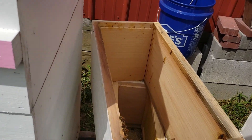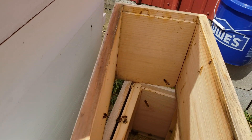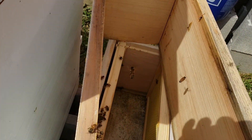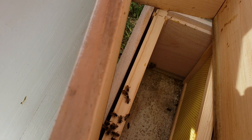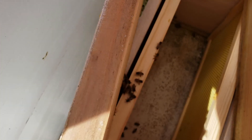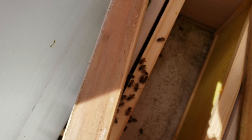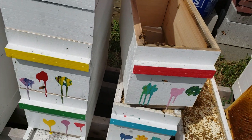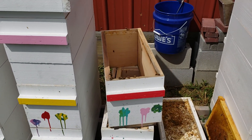I'd really like to find that queen but I don't want this video to drag out too long. She was on that frame and I set that over top of this box, so she may be down in there. I'm sure she didn't fly off or else the bees would have gone with her. Anyway, I better get this put back together and get it sealed up. Thanks for watching everybody.